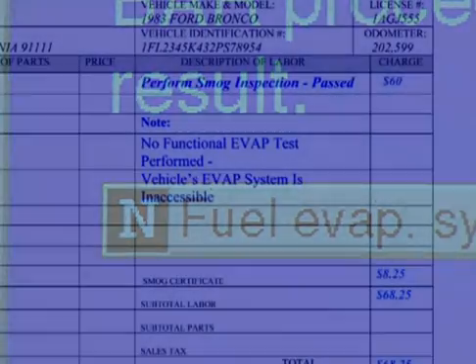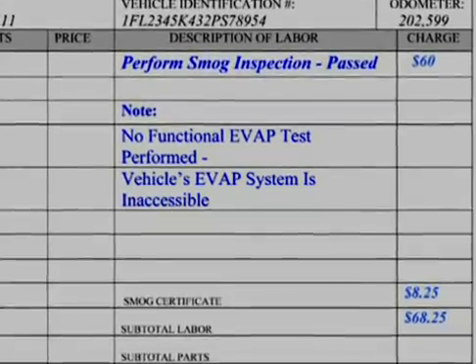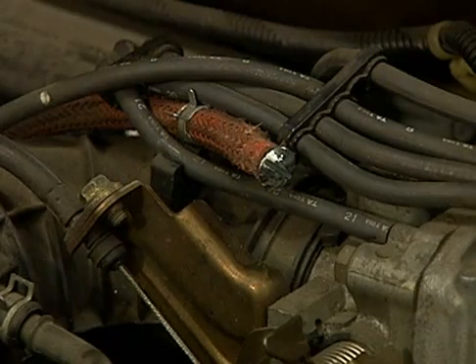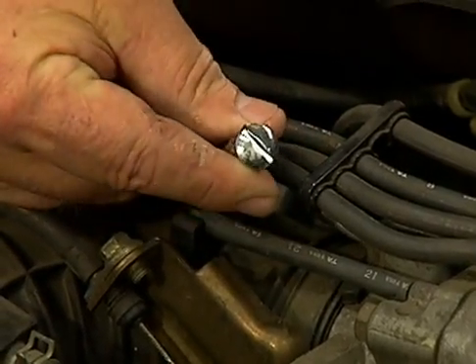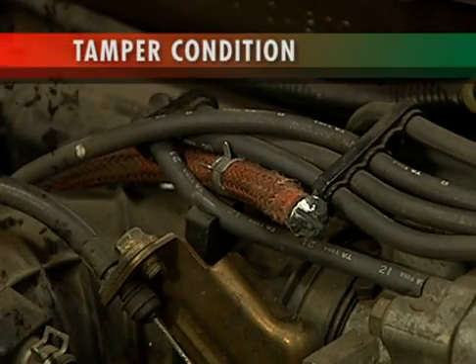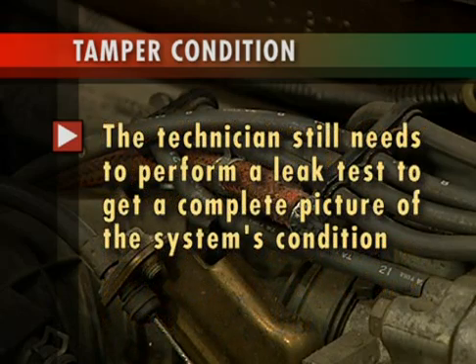The technician must write a statement like 'EVAP system inaccessible' on both the customer's invoice and vehicle inspection report. If the visual inspection of the EVAP system indicates a tamper condition, the EVAP test is still required. Most EVAP visual failures appear between the canister and engine — the rest of the system is typically not visible for a visual inspection. The technician still needs to perform a leak test to get a complete picture of the system's condition and discover any leaks not caused by the tamper condition.